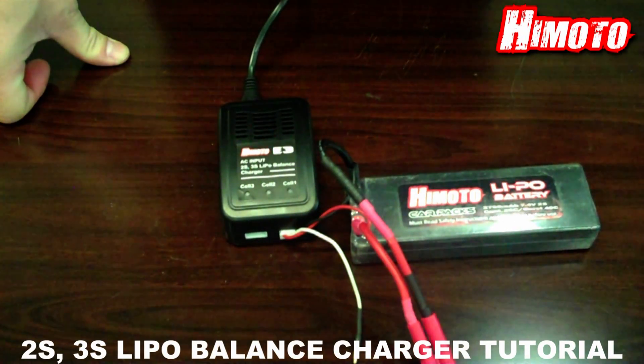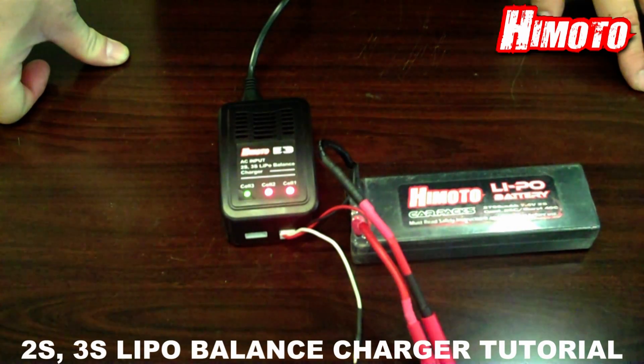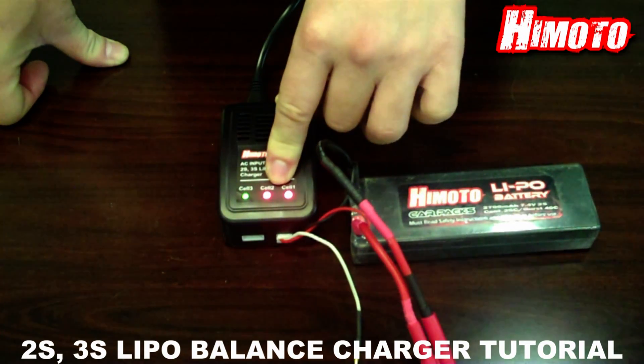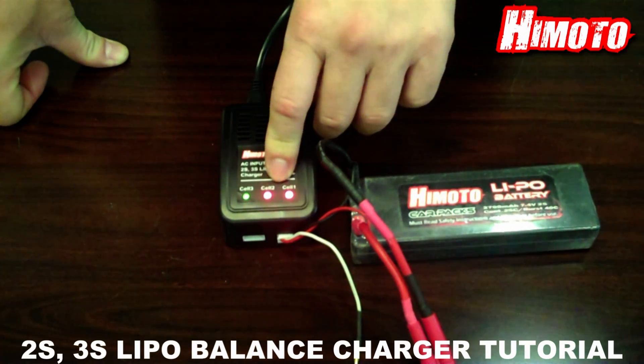We turn the power on for the balance charger. Note that the red lights mean that the NiPo battery is being charged. And when the battery is fully charged, the light will turn green.